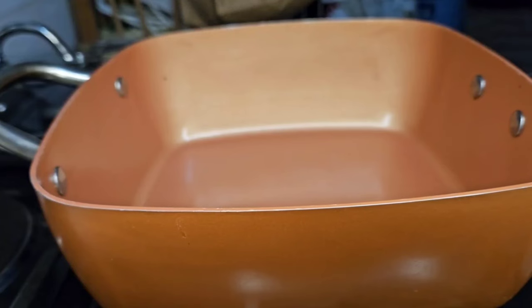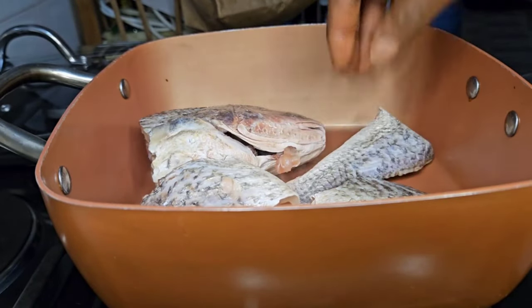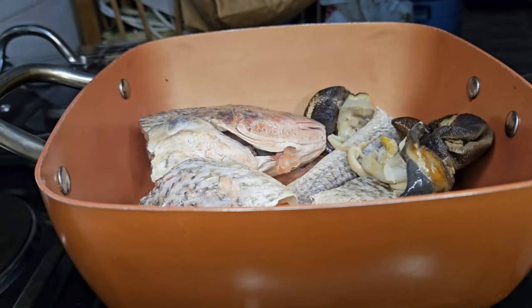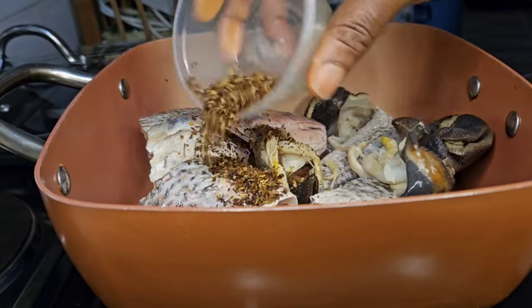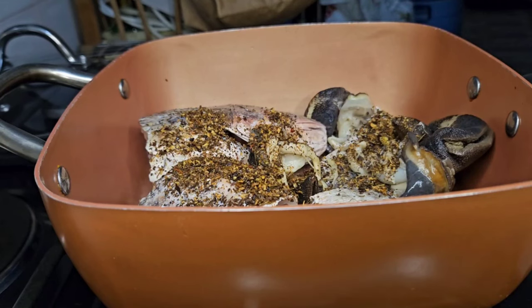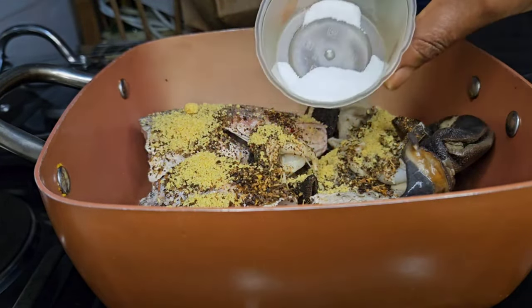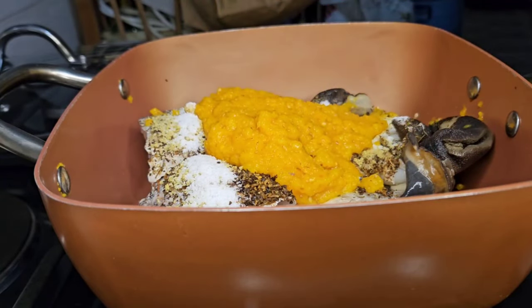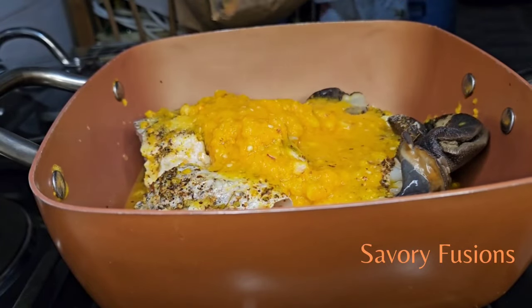To begin our shrimp seafood soup, here we have some croaker fish and some snail which I'm going to steam with the roughly blended yellow pepper and onions together. I'll be adding a teaspoon of cameroon pepper, a teaspoon of chicken bouillon, a teaspoon of salt, and the pepper mix. I'll rinse the blender with a little bit of water and add that to the fish.